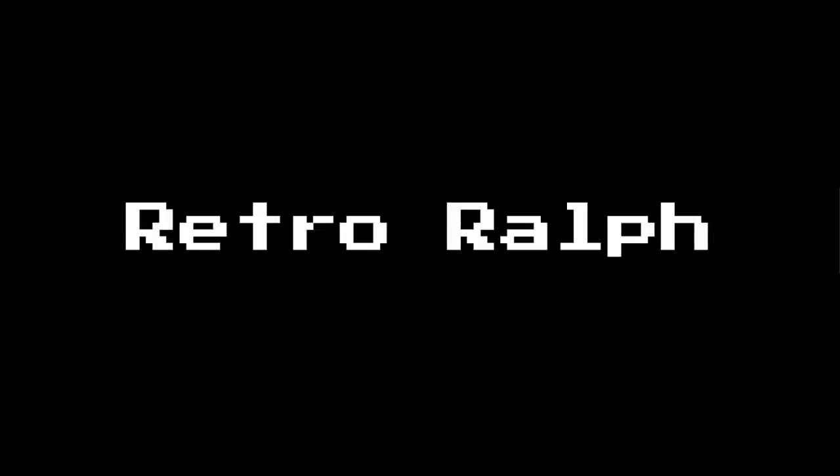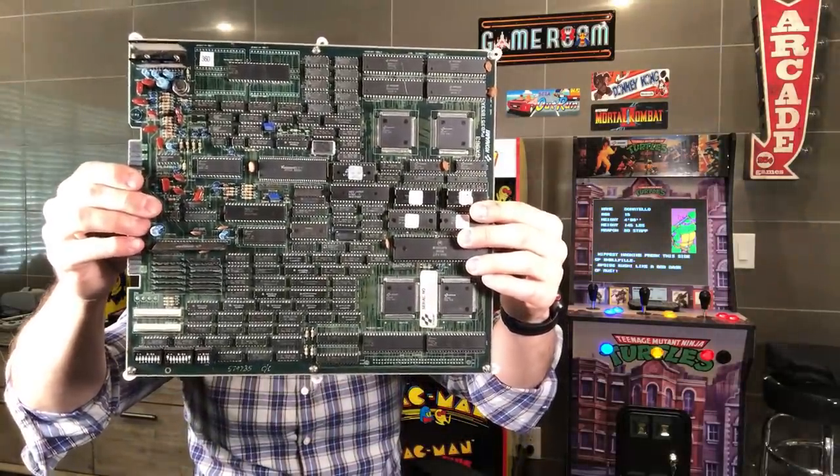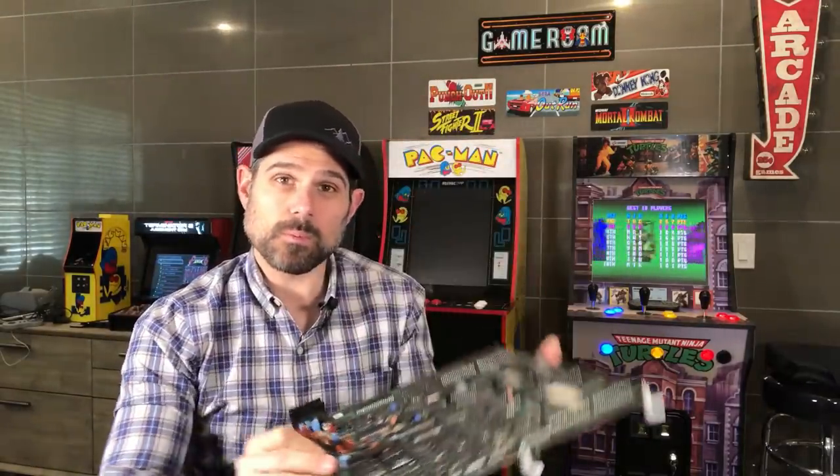Before we get started, I want to go over a couple things. This modification had a lot of hiccups and roadblocks along the way. I just wanted to share some of those with you before we get started, because the project kind of took a couple different turns that weren't the original intent. Originally, I really wanted to build this system based on the original arcade hardware — the printed circuit board that the actual game ran on in 1989. With that can come some problems because these boards are old.